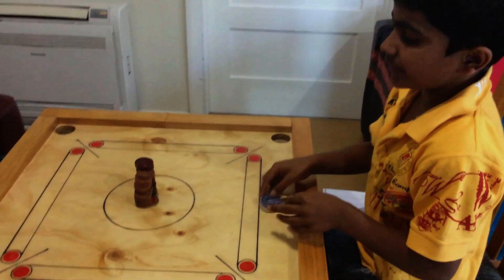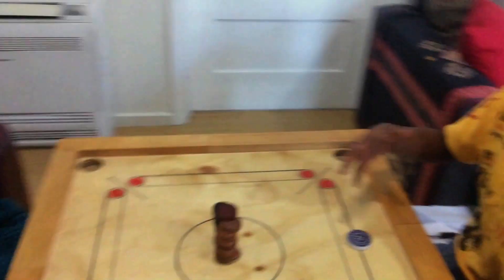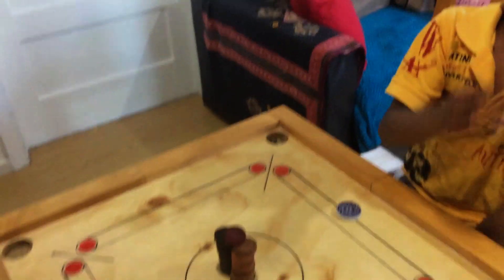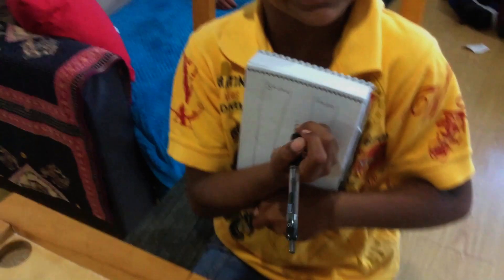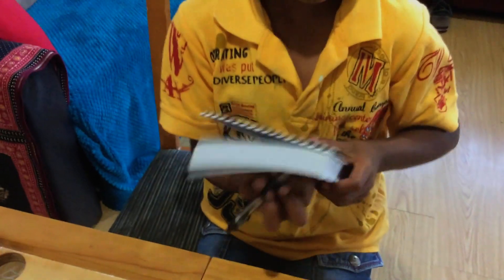Once you do that, when all the points get inside, the game is finished and you've got to add up the scores — the scores will be added up and then you'll see who will win. Okay, let's start the game.